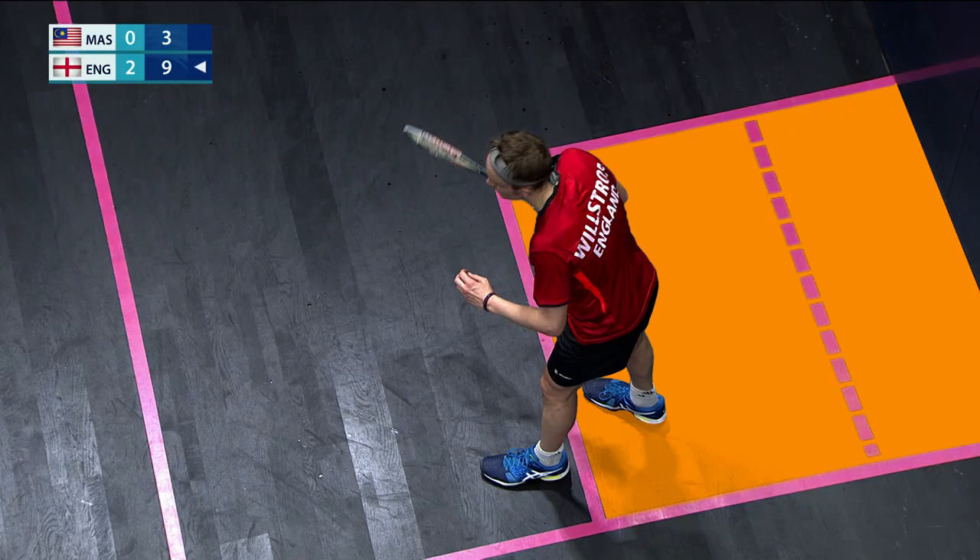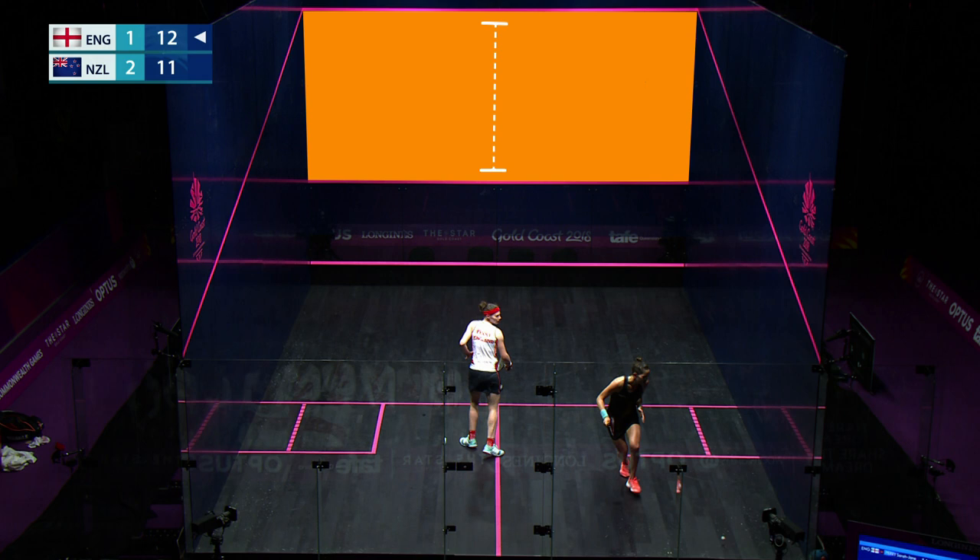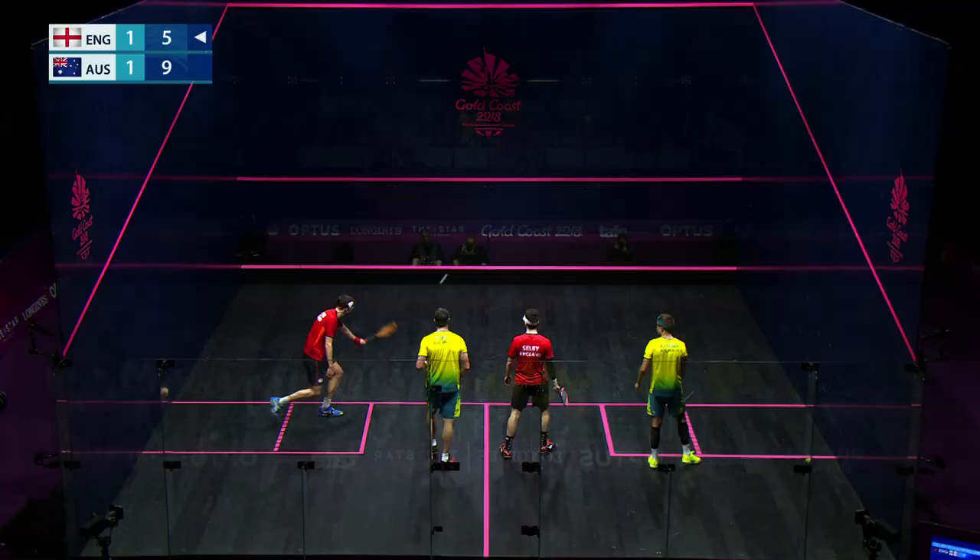To start the point, players must have one foot in the service box. The serve must hit the front wall between the service line and the top out of court line before rebounding to land behind the short line on the opponent's side of the court.